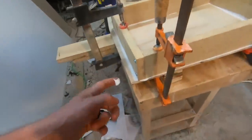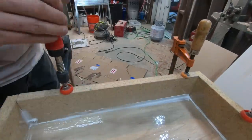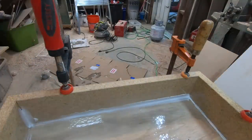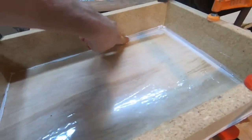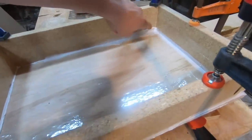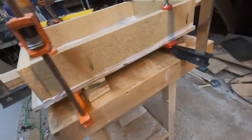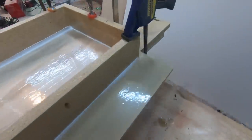Now once the caulk is setting up, what we're going to do is we're going to run our finger along the edge to catch all the squeeze out. You want to make sure that you go around all the edges inside and out so that you don't have any leaks.